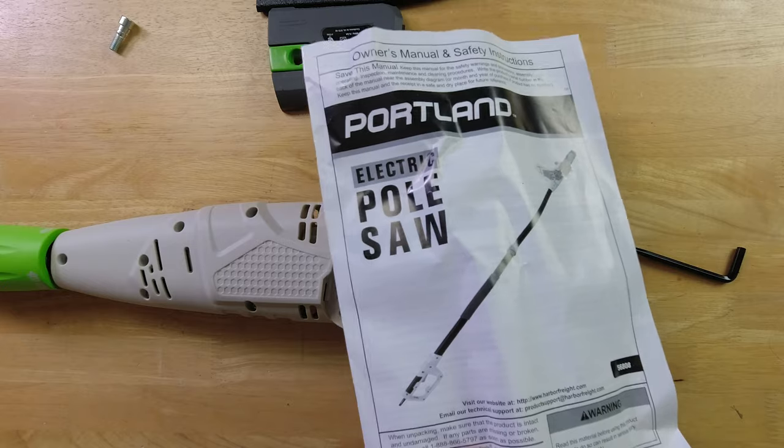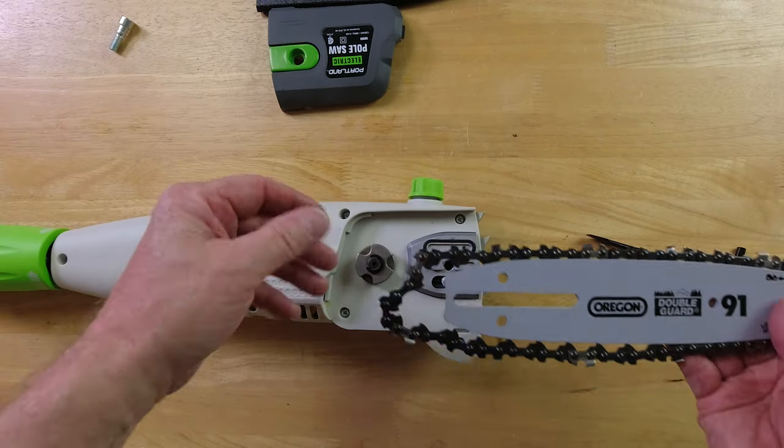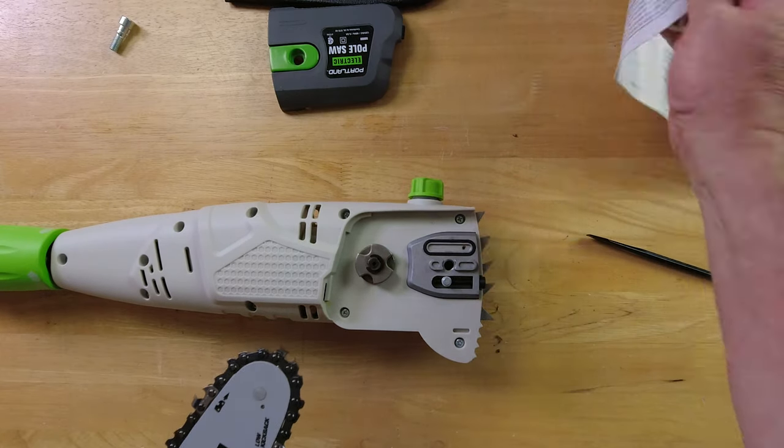You really need to read the instructions — this gives you some general ideas. Don't follow this video on the installation and think you're 100%. Back it up with the instructions always.